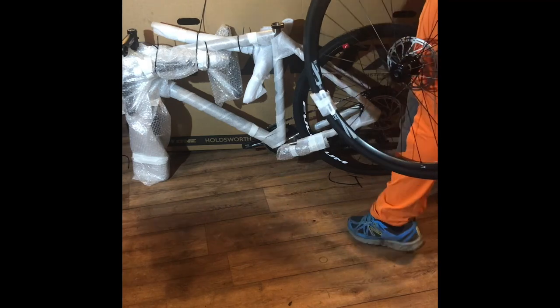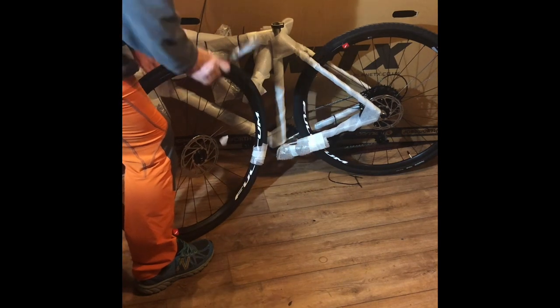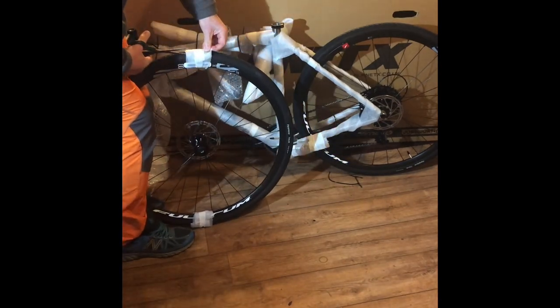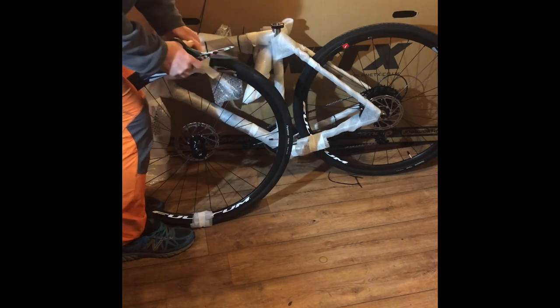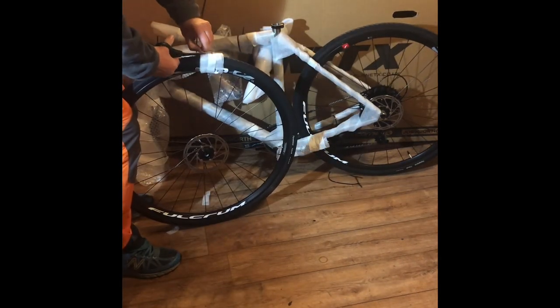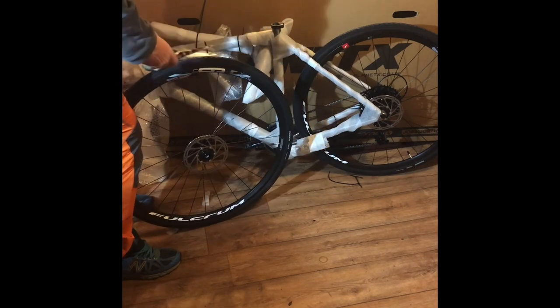This bike was £1,799. However, Planet X had a number of them already built, so I was able to buy it for £1,399 — a titanium hydraulic disc brake bike. For me, I would struggle to buy an aluminium brake bike of this build and groupset for that sort of money.